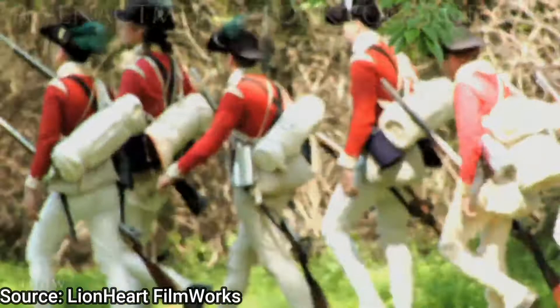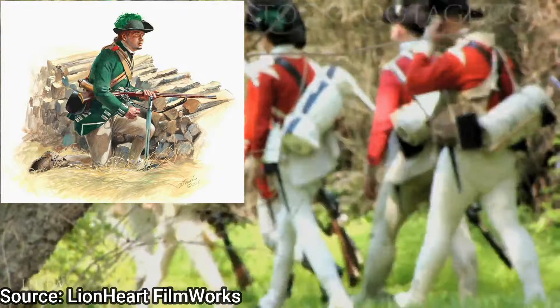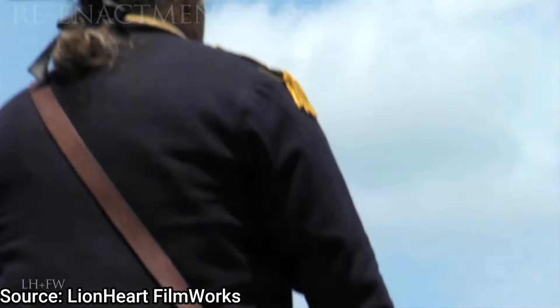Because only a few of these could be manufactured, a small unit known as the Experimental Rifle Corps were armed with this new rifle, and they were the ones using it on the battlefields.